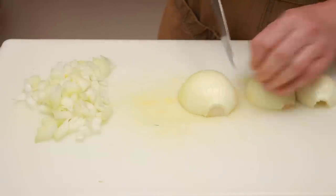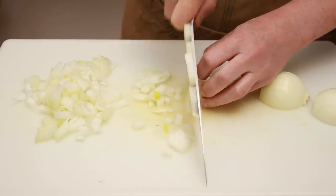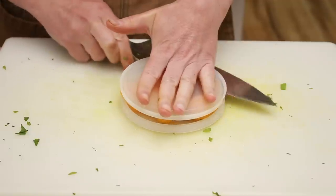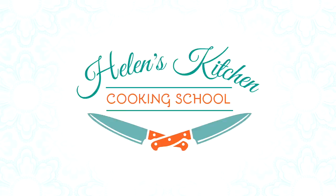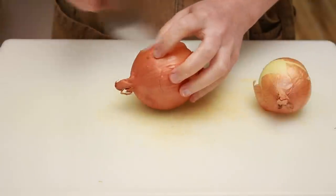There is really nothing to this dish besides chopping, so I thought why don't we use this opportunity to brush up on our knife skills. Let's start with everyone's favorite vegetable — the onion.